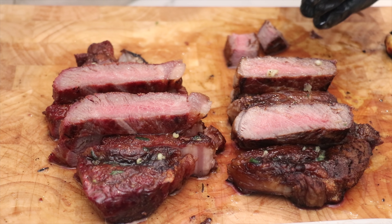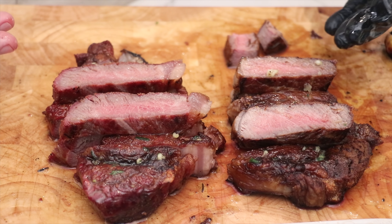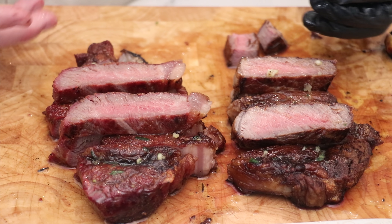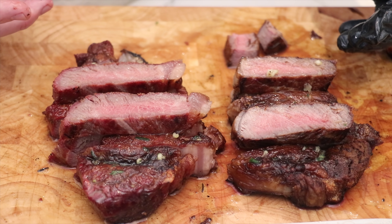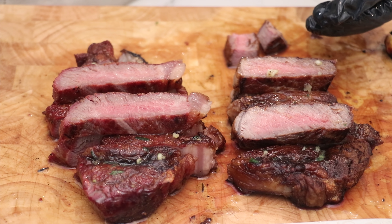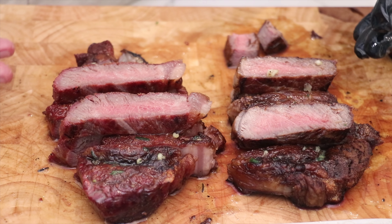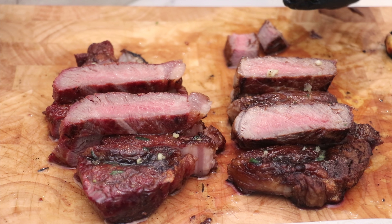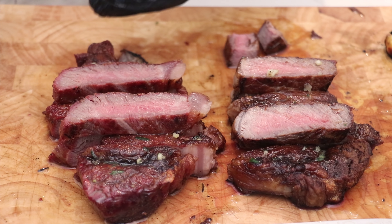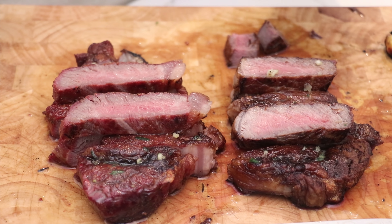If you liked this video, give us a like and consider subscribing — we've got more steak experiments coming, having done about a dozen already with another dozen to come. Let us know in the comments what you're interested in seeing, whether it's specific steak experiments or other proteins like brisket or pork butt. We're here to create content for you. Thanks for tuning in.